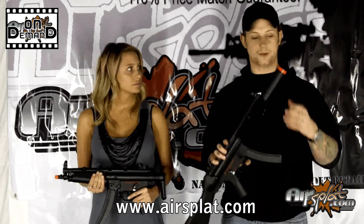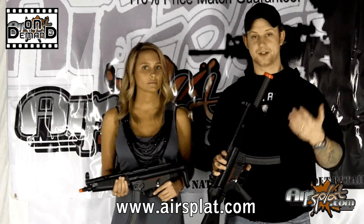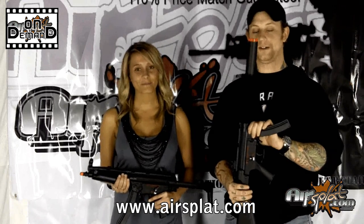With this one right here, this is the suppressed version. The inner barrel only comes up to about here, so I would definitely take advantage of this mock suppressor and go with something longer. With the ICS Sportline series, you're getting a lot for a very, very good price, especially if you get it from us.